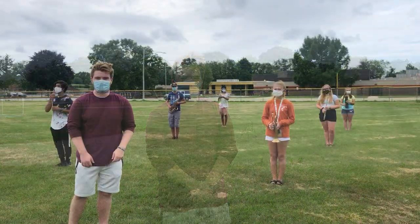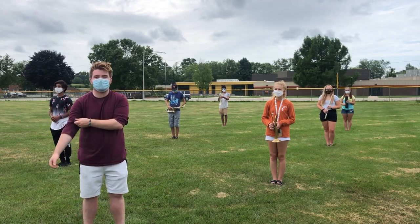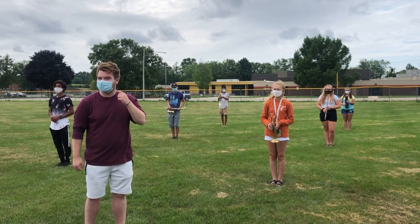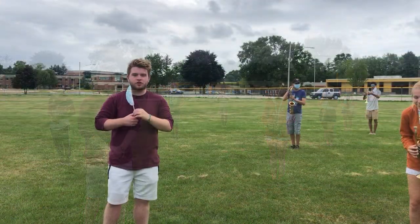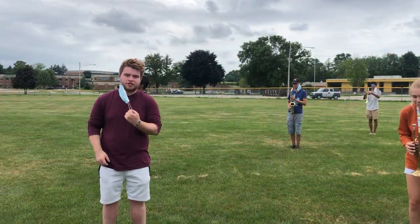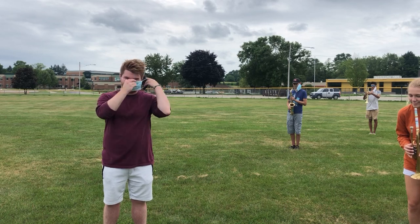Now we're going to talk about when it's appropriate and not appropriate to wear your masks outside. When you're in basic block outside minding your distance six feet apart, it's okay to take your mask off. When an instructor is coming up to you to fix your position in basic block, you both must have your masks on.